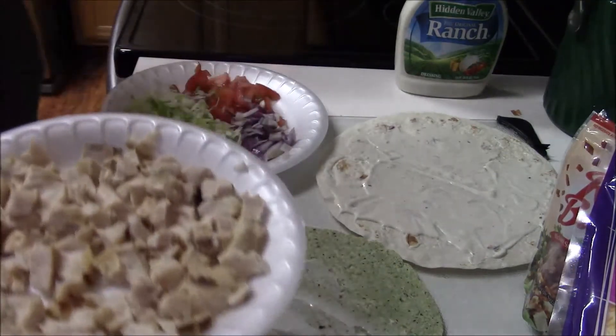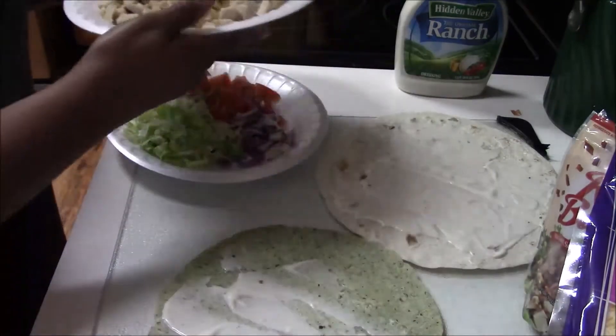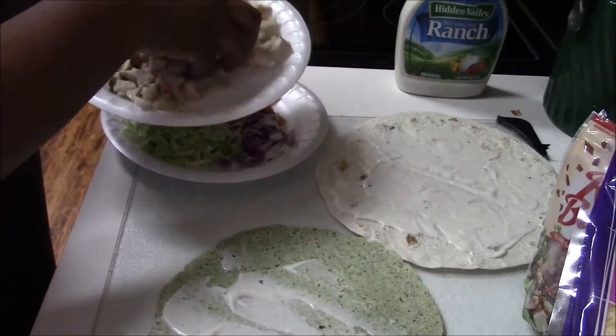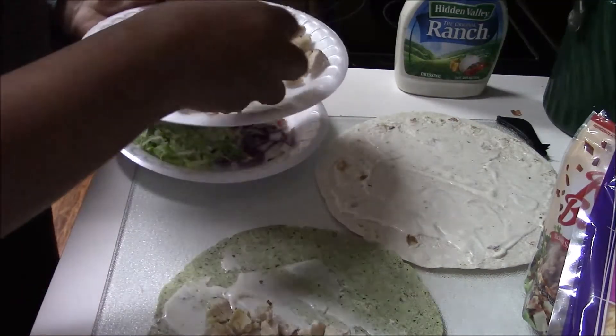Now I'm getting the meat and I'm going to put it on the tortillas. I'm just going to start building the wrap at this point, starting off with the chicken.